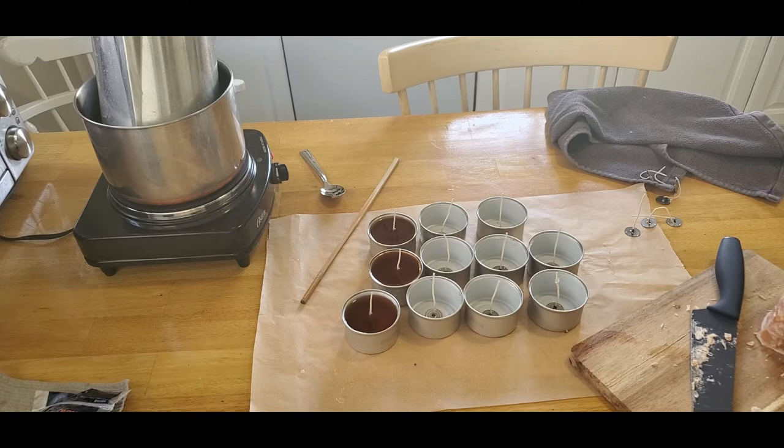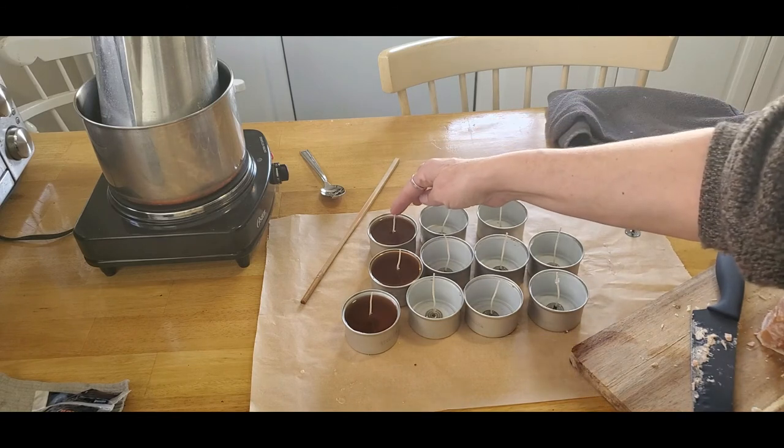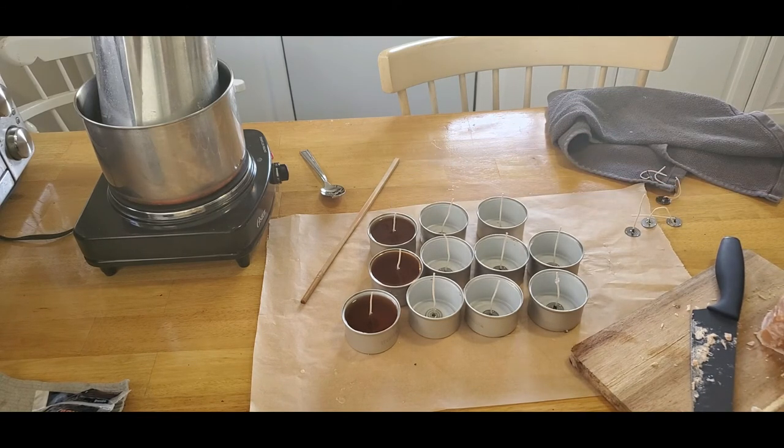These are not professionally made candles — they're going to be used as emergency candles or as ritual candles for Imbolc. It's more about the intention and energy that I put into the candle as I make it than about the appearance or the burn time. Just a simple little way to recycle some things I've had around the house for my home ritual. I hope you enjoyed this and can take something away from it, and have a great Imbolc.